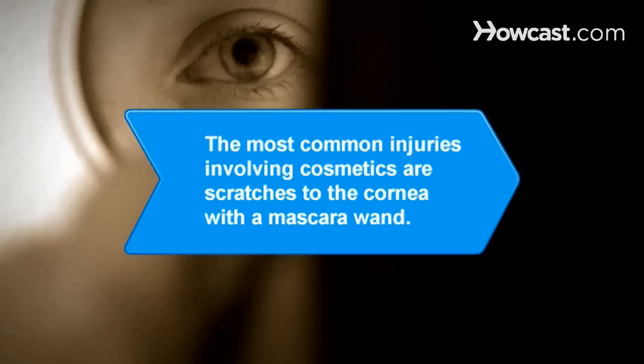Did you know? The most common injuries involving cosmetics are scratches to the cornea with the mascara wand.